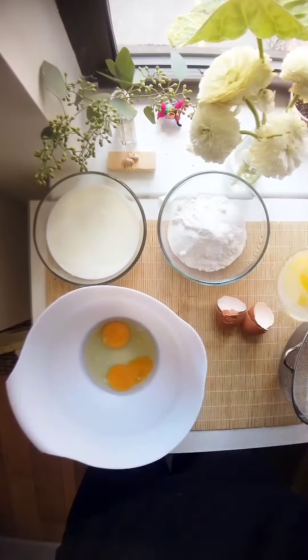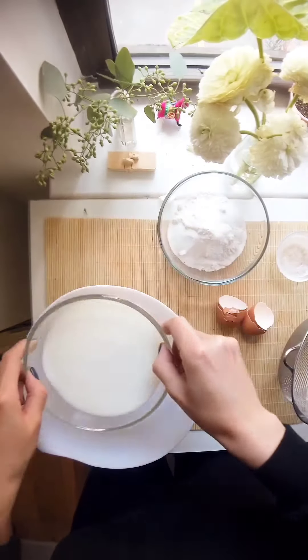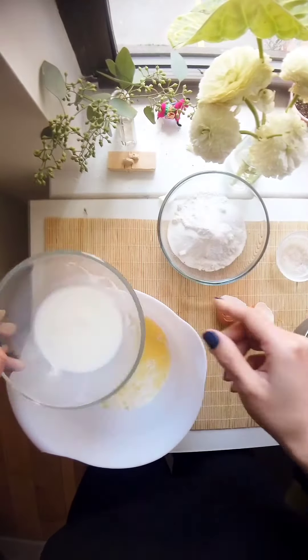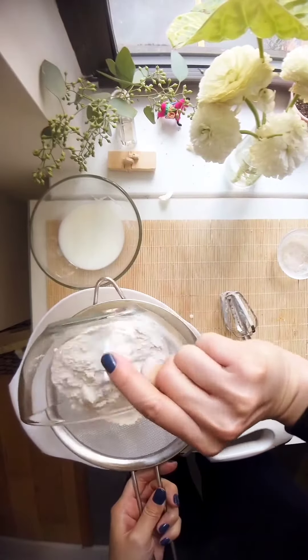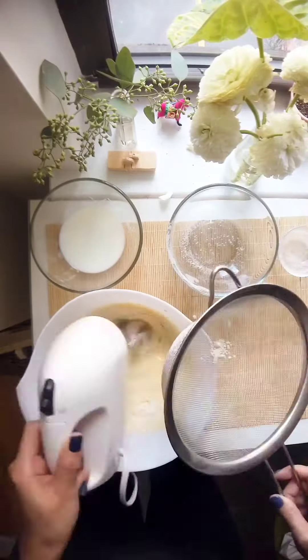We'll need two eggs, one tablespoon of melted butter, a cup and a half of whole milk. Mix it and then sift a cup of flour, one tablespoon of sugar with a pinch of salt.